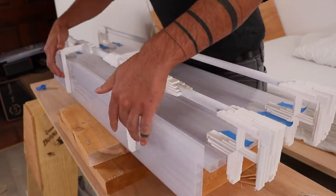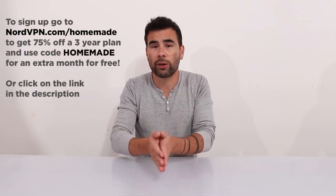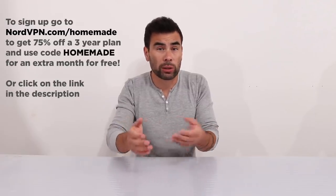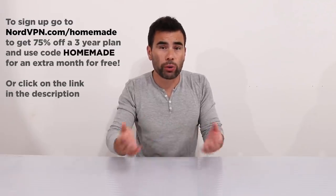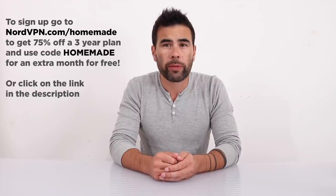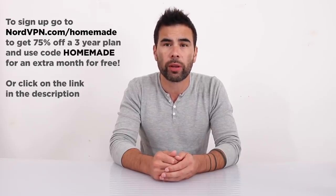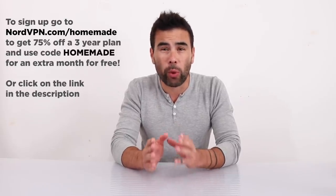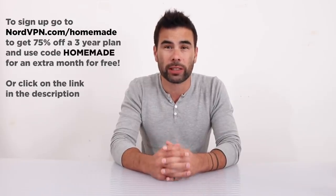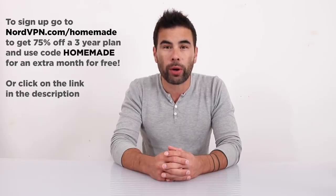This video is sponsored by NordVPN. NordVPN creates a layer of security between you and potential hackers or identity thieves. It's also handy when traveling to countries where social media platforms may be banned. Go to nordvpn.com/homemade to get 75% off a three-year plan and use the promo code 'homemade' to get an extra month for free.